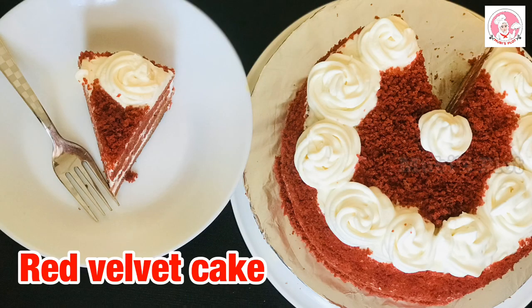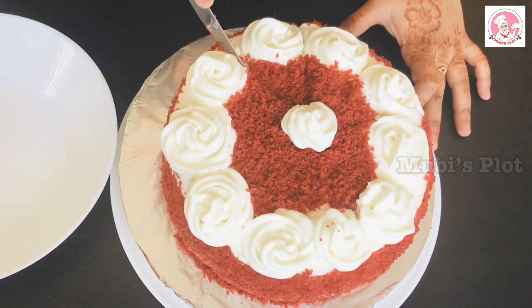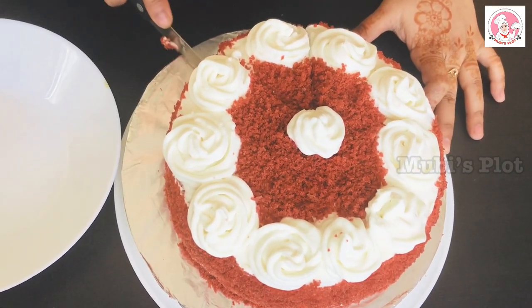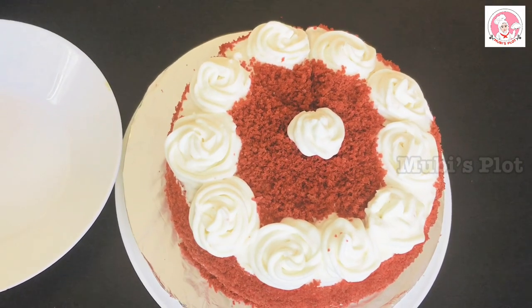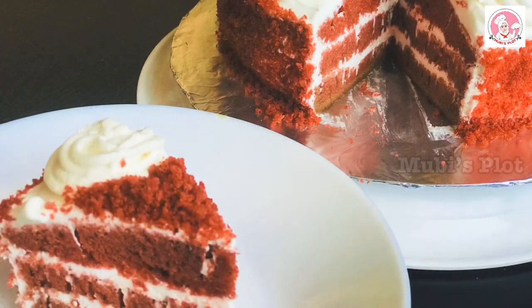Hi, welcome back to Movies Plot. Today's recipe is a red velvet cake. We have a saucepan ready. We can cook it in the cooker. Let's do it.